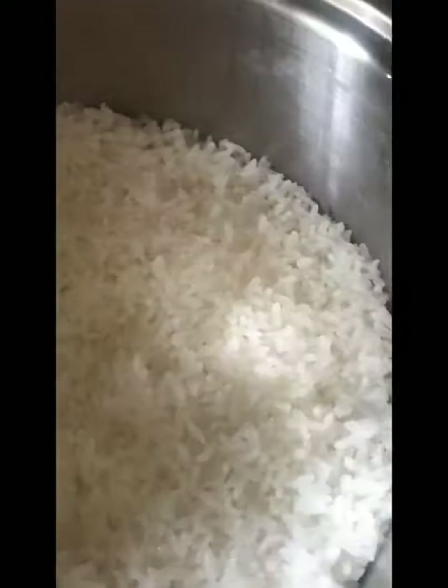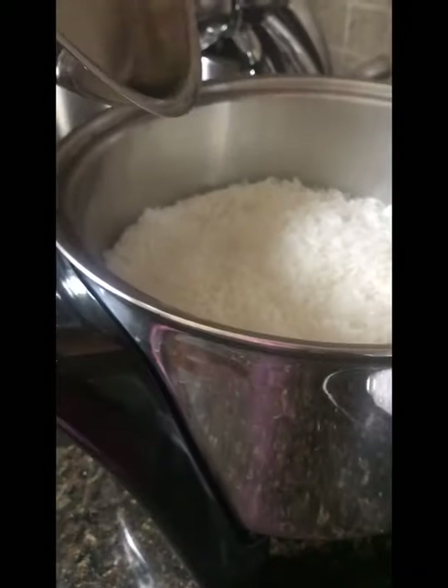The rice is done! Salad Master rice is so white — I always say that. It's really yummy when you cook it in Salad Master. Look at that — see? There's the Salad Master rice cooker, the MP5.